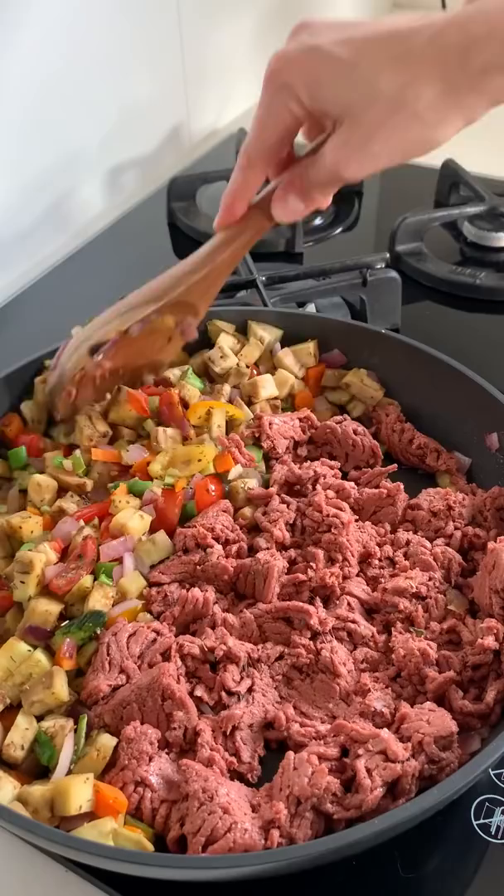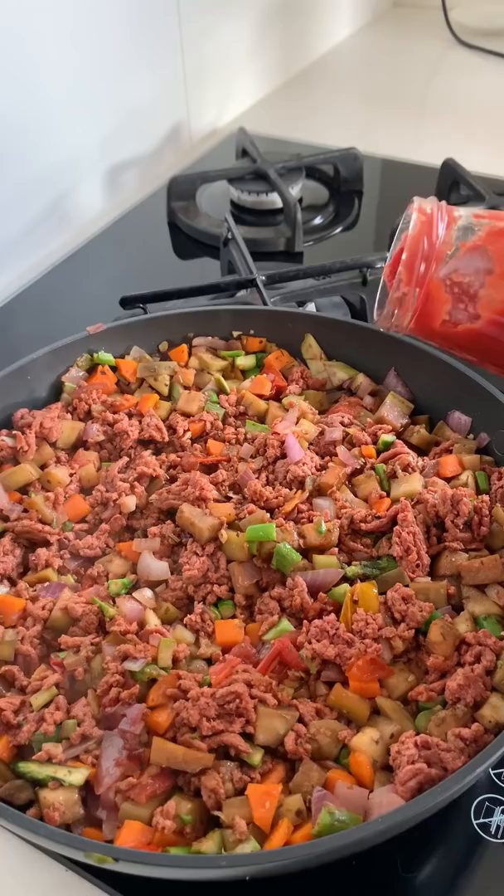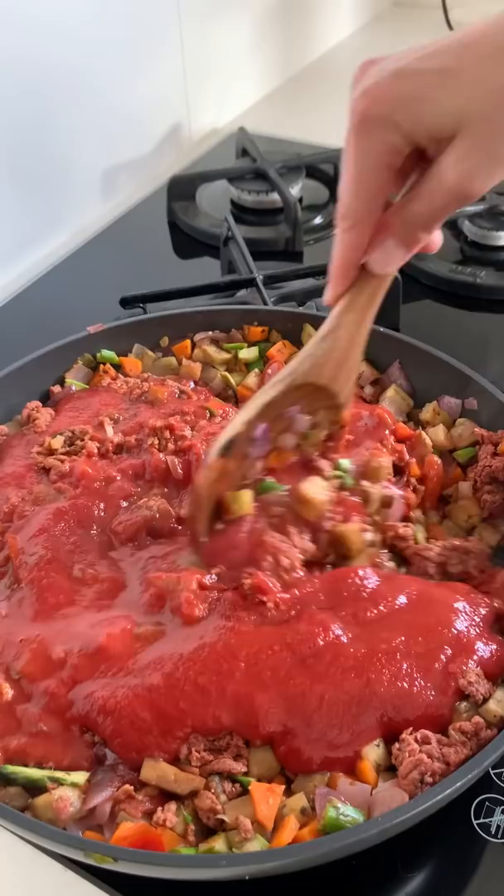Now I'm adding in one tablespoon of tamari as well as one large jar of passata. This is just the Woolworths macro brand, but you can use any pasta sauce or passata.